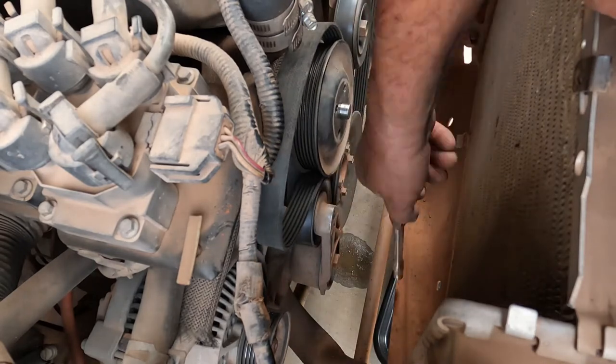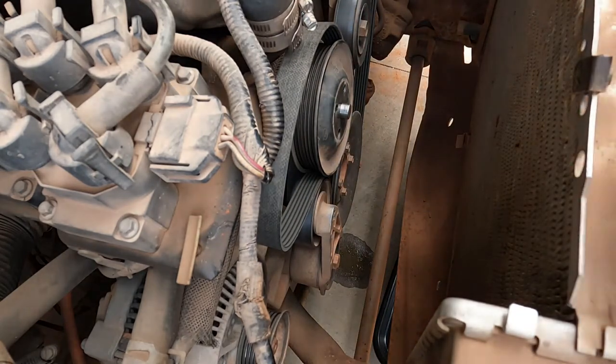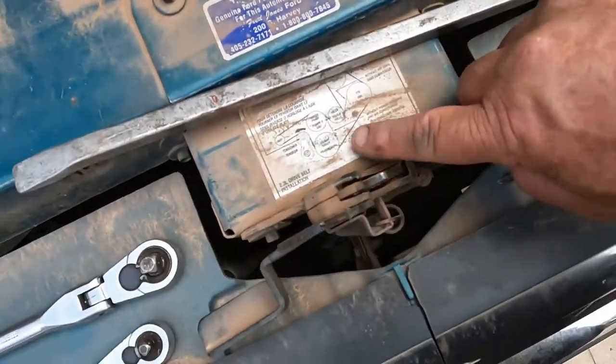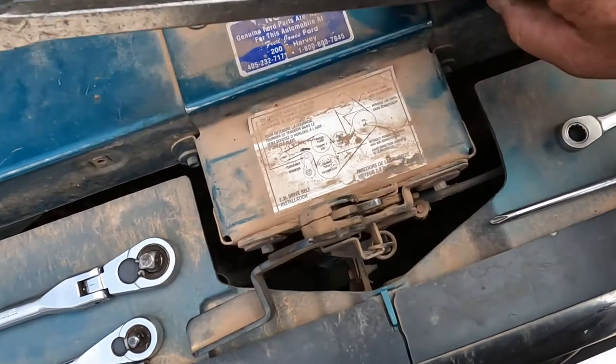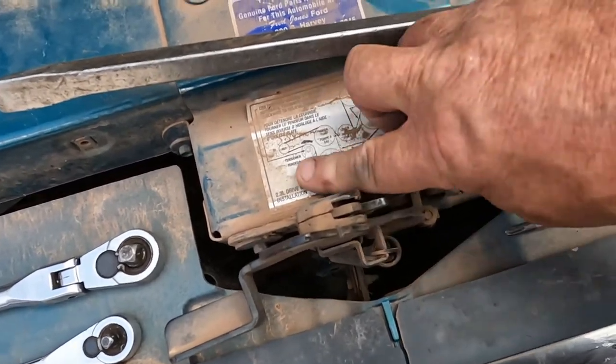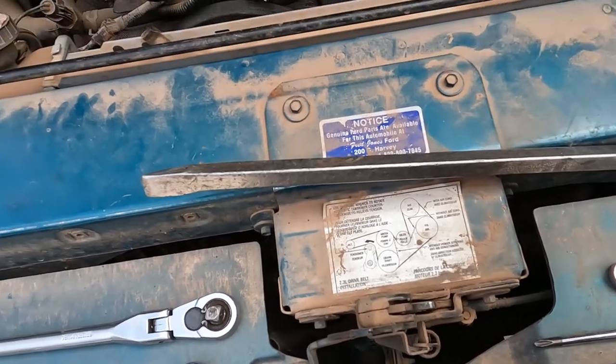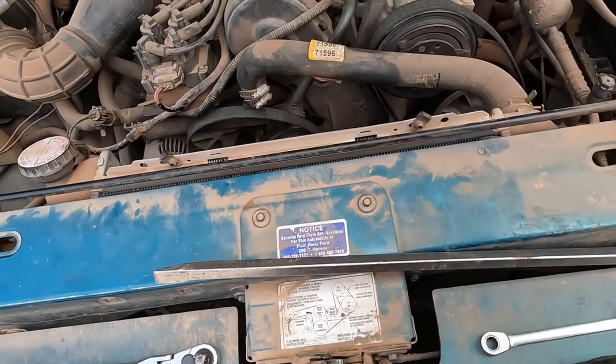Take that out of there. Remember how your belt goes, but on the Fords they put a tag that shows you how to put the belt back on. This one here is for the 2.3. I'm going to take this off and we can start draining the coolant.